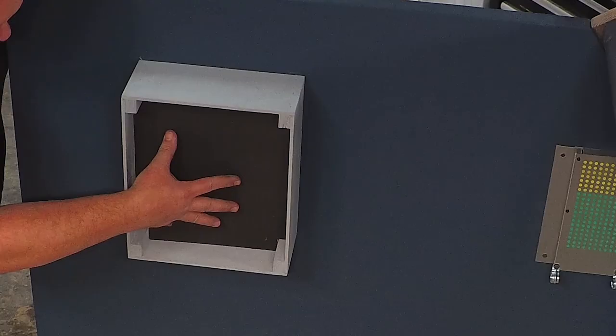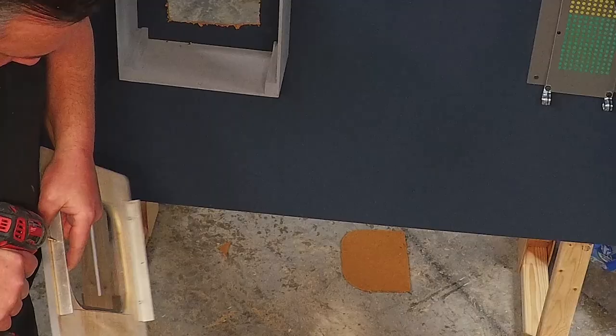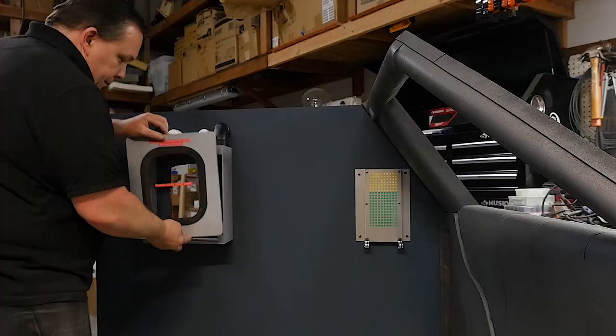I bought some PVC pipe fittings to dress the sides of the flux capacitor, but they'll be painted silver first. To mount the front panel without marking its face, I screw on a piece of angled aluminum to the inside of the panel and use one screw on the top and bottom to hold it in place. This makes the front easy to remove if something needs to be fixed later when it's on set.